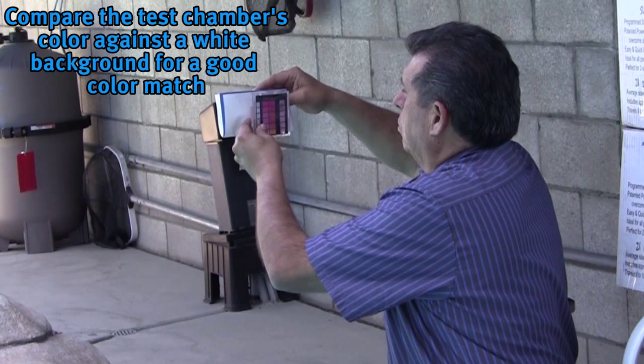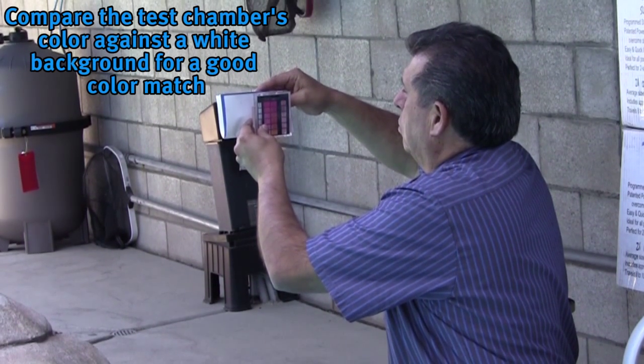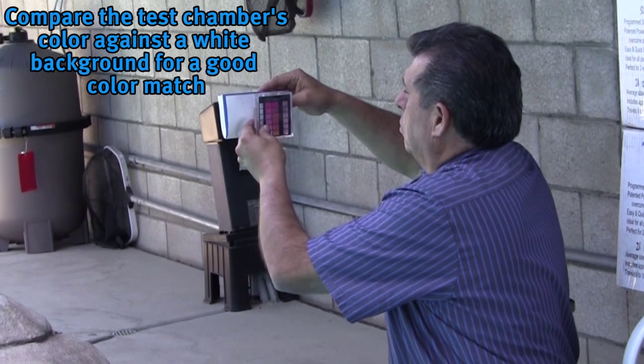After each test compare the color against a white background to ensure a good color match for determining the results.